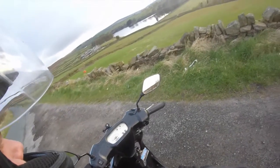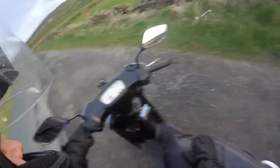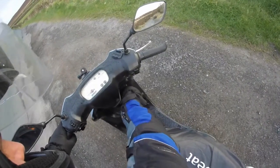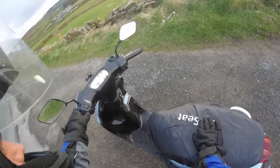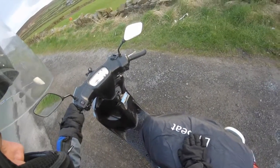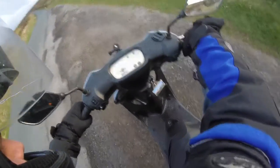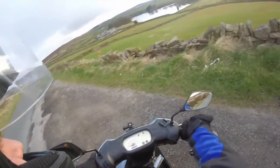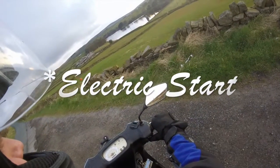That's your horn, and that's your electric start. I use my electric start when my bike's been off for about 5 minutes, maybe 10 minutes. So now, to start your 50cc scooter, you need to turn it on at the ignition. I always like to let a bit of fuel in, put your choke on, hold your back brake, get your kickstart out. It hasn't been on for that long, so I'm just going to do my kickstart.